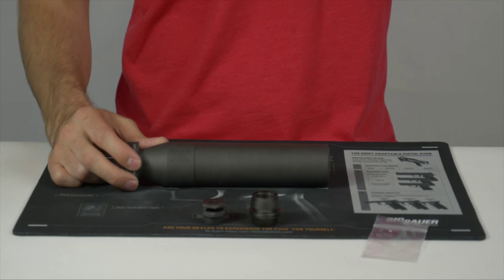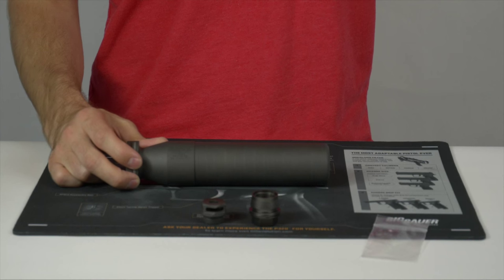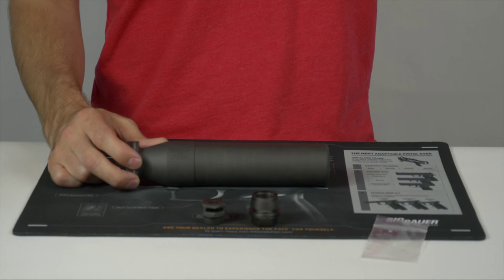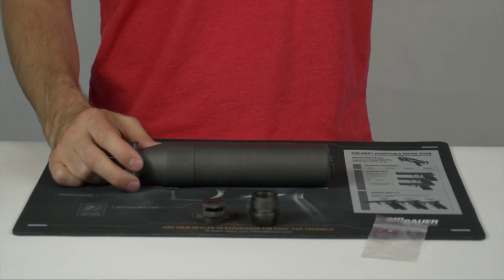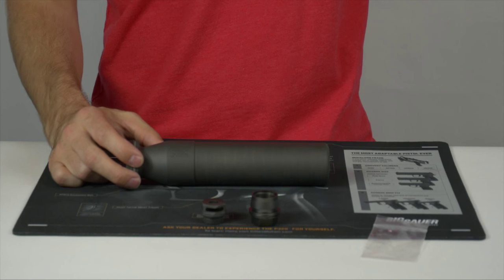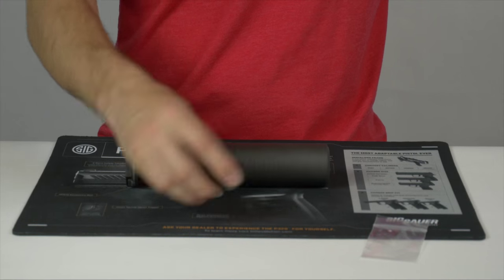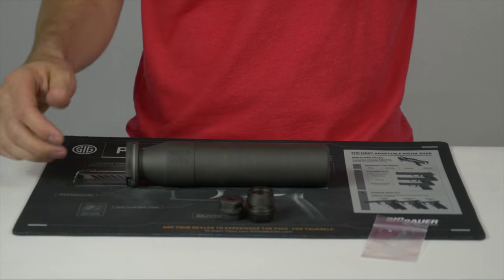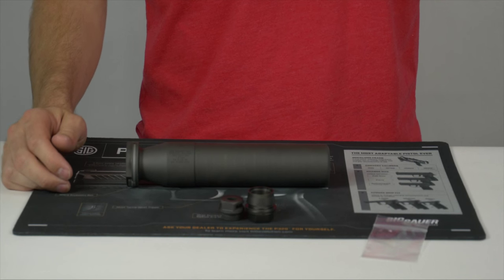Comparing this Quick Detach model to their Direct Thread model — part number SRD762Ti — the Direct Thread model is rated at 135 decibels, so it is 2 decibels quieter, and it does have the same thread pitch of 5/8 by 24. The Direct Thread model weighs in at 17.6 ounces, so it is a little bit heavier, but I don't think that weight takes into account the weight of the brake, which is going to be probably around 2 ounces, so they'll end up being pretty close in overall weight.